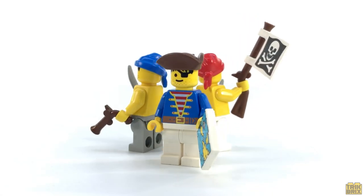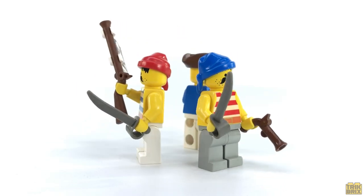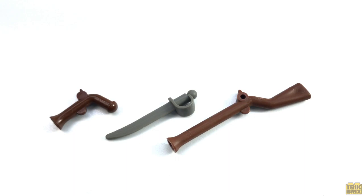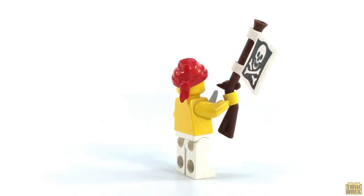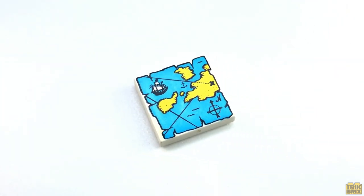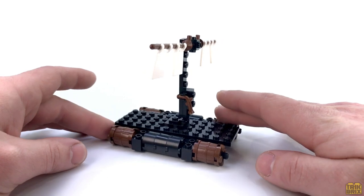We're given a good selection of pirate minifigs to boost our crew, and three for a set of this size and price point was excellent. All of these prints were brand new at the time. You've got the twins with their mustaches, bandanas, and striped shirts, and they're each given cutlasses and firearms to wield, which were also new elements for '89. I like the idea of the Jolly Roger clipped to the musket, although I'm not sure how practical that would be while trying to take a shot in the ocean breeze. And then we've got what appears to be the leader of the castaways, with his tricorn hat, blue jacket, and white pants. He's given the map tile to help lead them back to their home port.